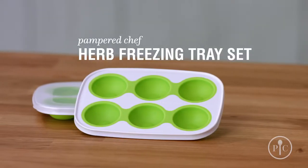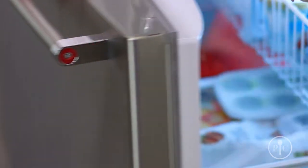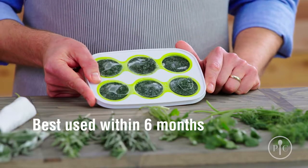Warm weather months aren't the only time you can add fresh herbs to your cooking. Freezing herbs is an option, and our herb freezing tray set is great for it. Freeze herbs for a minimum of four hours or until they're set. Once set, herb discs can remain in the tray or be popped out and transferred to an airtight freezer-safe container.